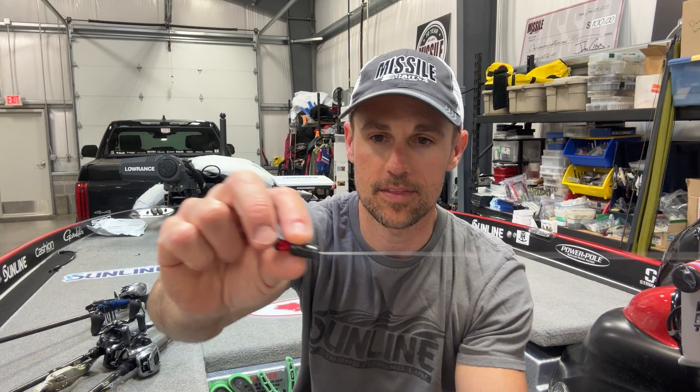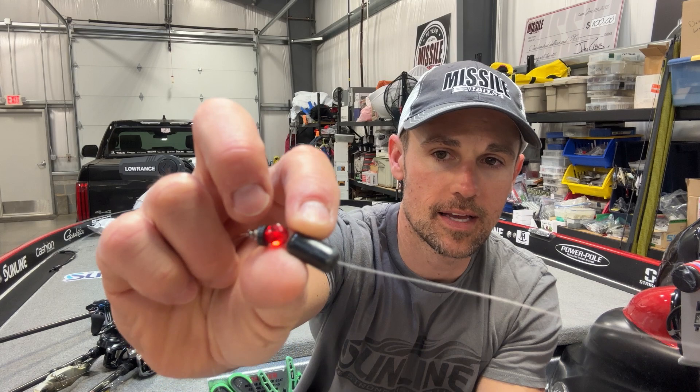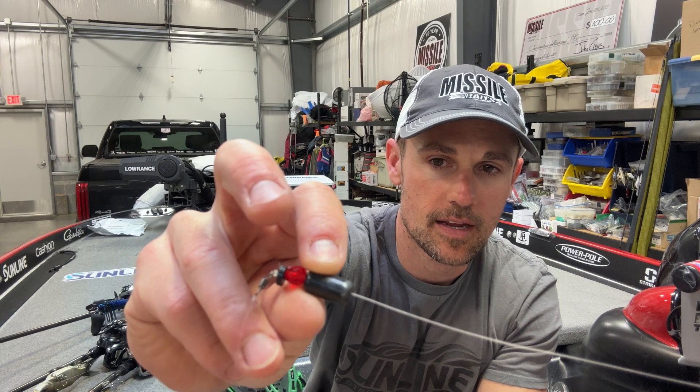I'm going to show you the first portion of this — the tungsten weight. I was using a three-quarter ounce tungsten weight; I think that was key. I'm using a glass bead, eight millimeter, and then a little Carolina clicker — it's what they call that — which helps protect the knot. And then the knot is going to the Spro power swivel, you can see right there.